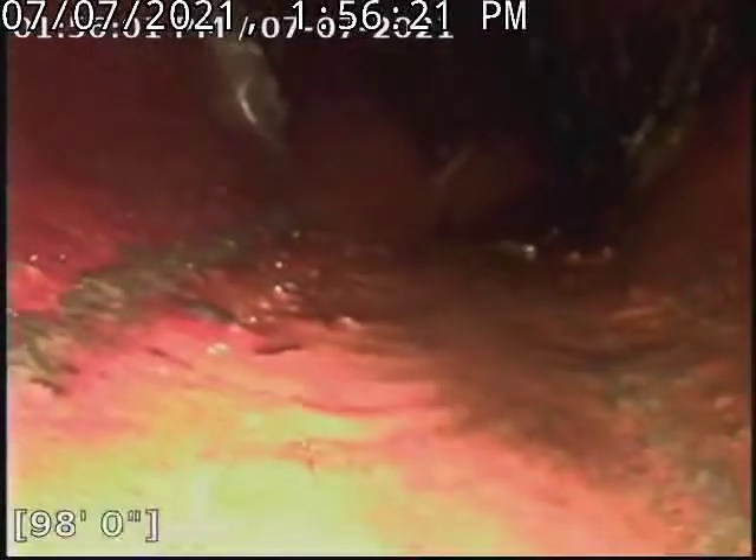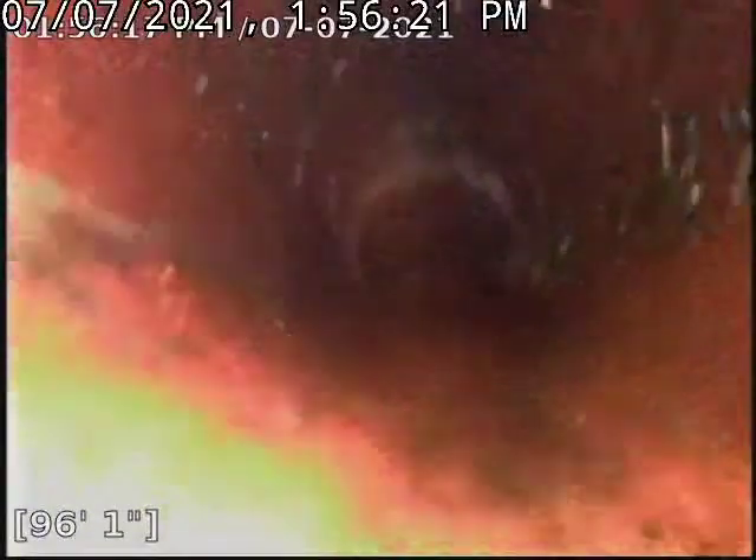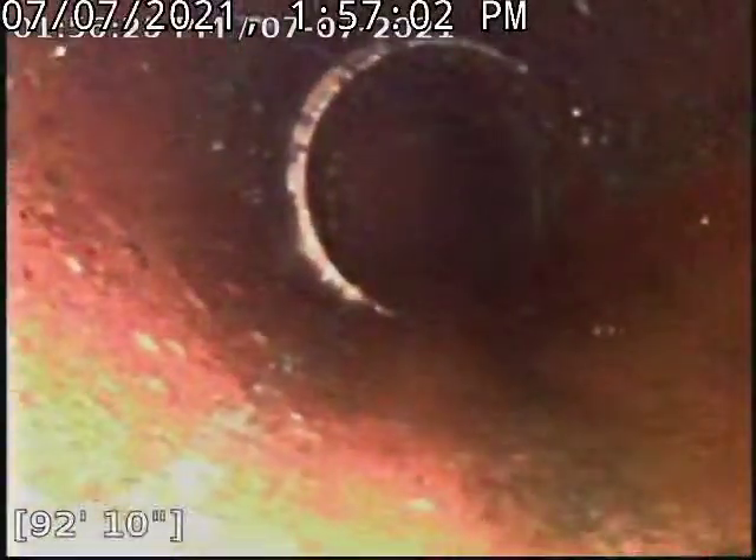There is one spot in this line that I'm concerned about. I'll get it reviewed by my service manager and see what he thinks, but it looks to me like we might need to repair a section of this line. We've got a pretty significant belly as well as a heavy stress crack that's letting in additional roots, besides what comes in at the joints.